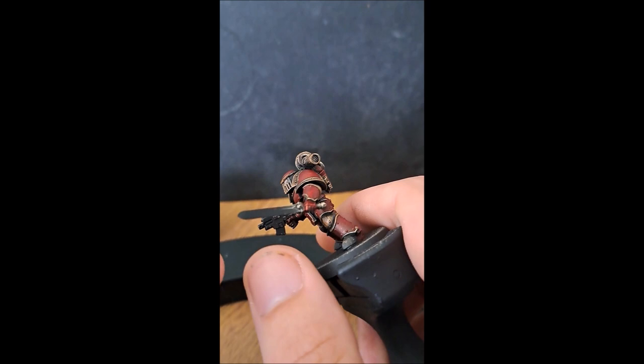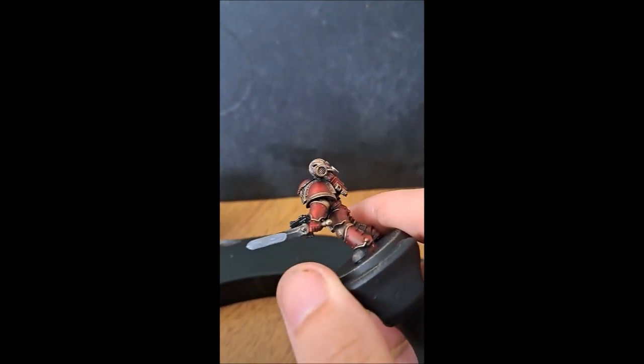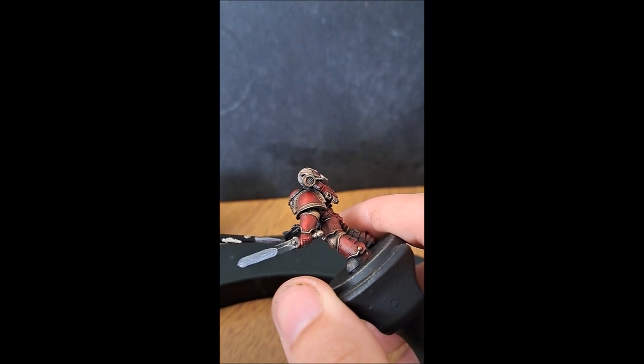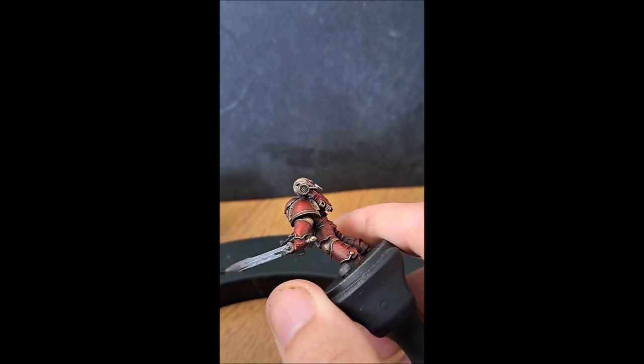For the sword we're going to use Grey Knight Steel, because it's already a slightly blued metal — this is just for the base layer of the power sword. You'll probably want to give it a couple of layers since it's not the most opaque paint, so give it two layers letting each layer dry in between, and then it's ready for the next stage.